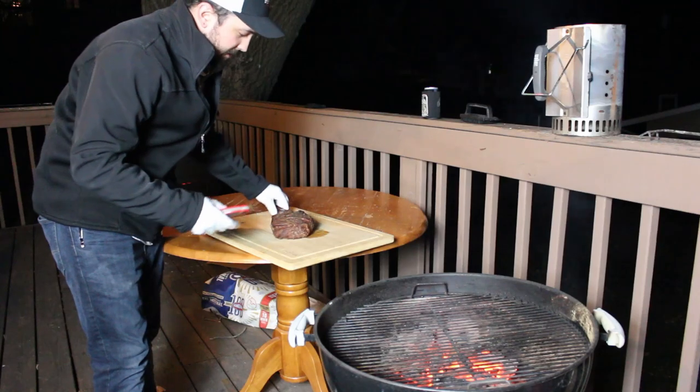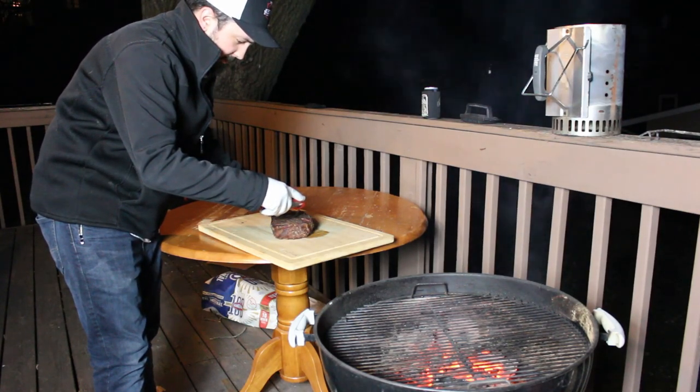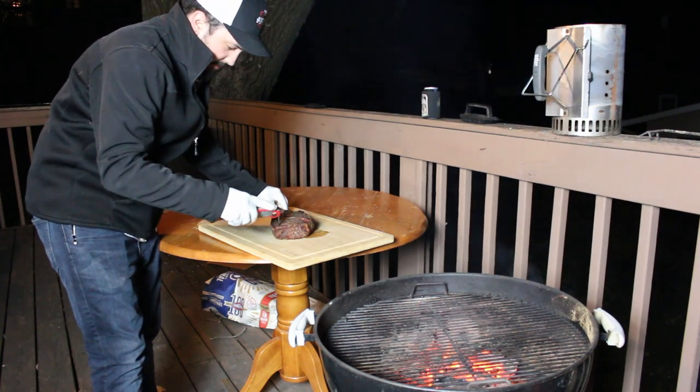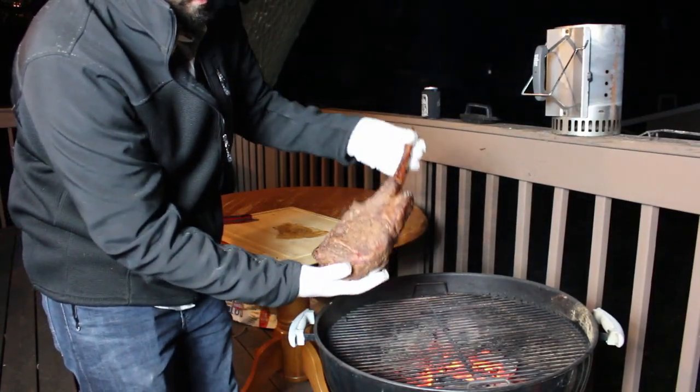We've just got this thing out of the smoker, we've reached our internal temperature. Double check with the quick read here — 126 there, that's really tender, and 130 over there. Right here we're about 129, 130. Look how good that thing looks, man. Very, very good color to it. Smells amazing.